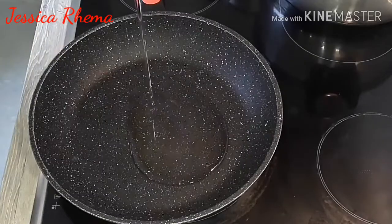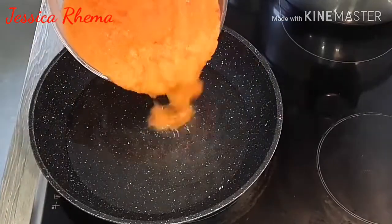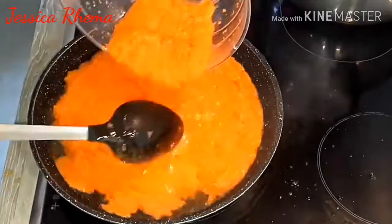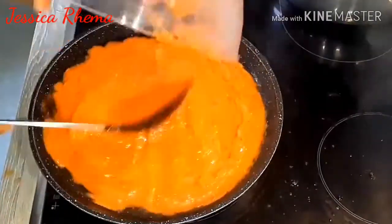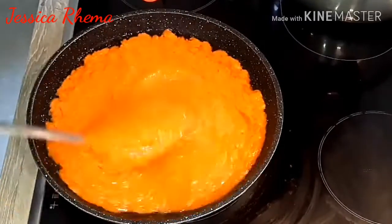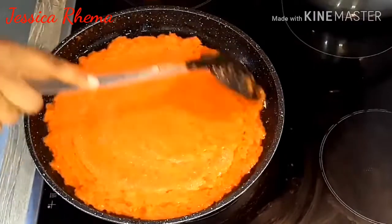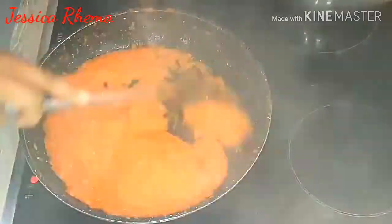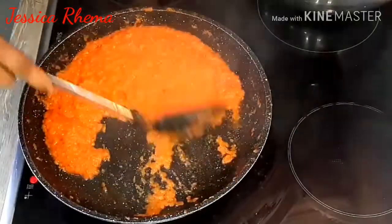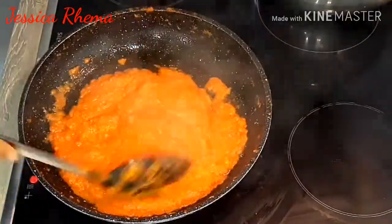Now I will be frying the blended paprika and tomatoes. Into a clean pan, add oil, pour the tomatoes and let the water cook down a bit. You don't need to fry it to be so dried. This is the consistency it should be.